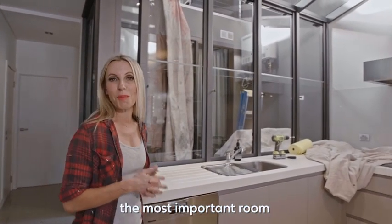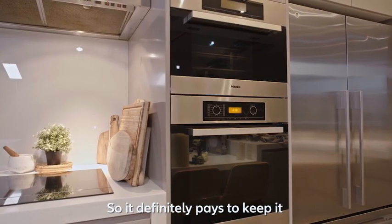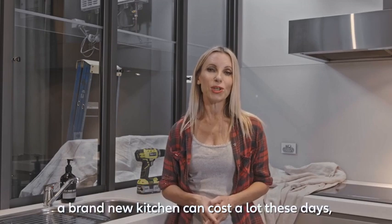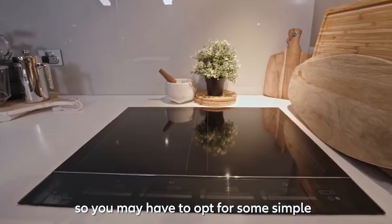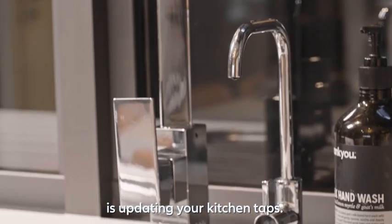There's no doubt your kitchen is the most important room to add value to your property, so it definitely pays to keep it in good nick and up-to-date. A brand new kitchen can cost a lot these days, so you may have to opt for some simple cosmetic updates, and one of those is updating your kitchen tap.